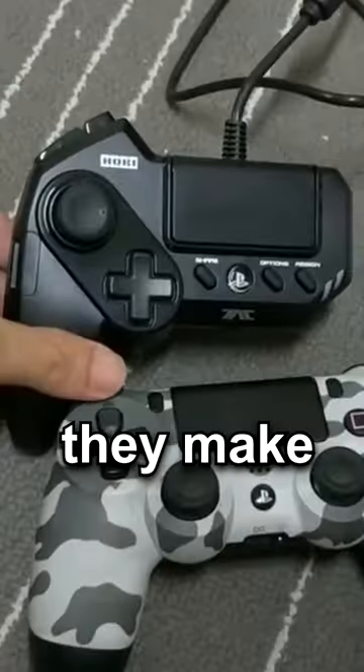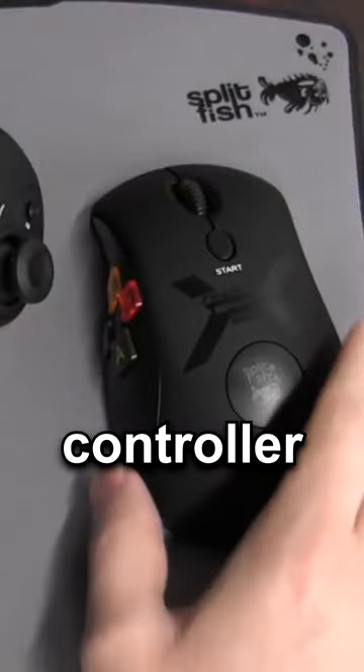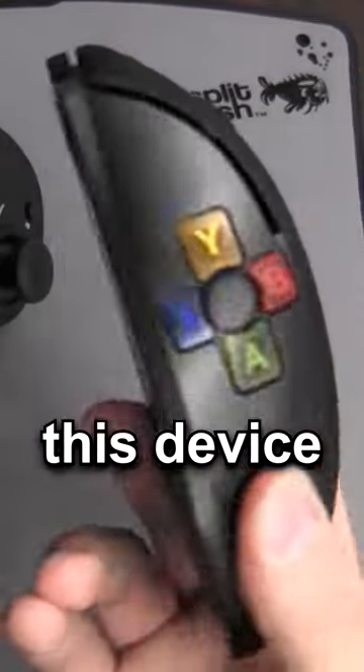Speaking of PS4, did you know they make mice for them? If you need a keyboard, you can just swap out the controller with this. But if you want controller buttons on your mouse, this device does the trick.